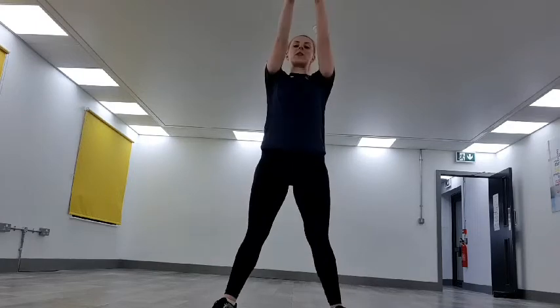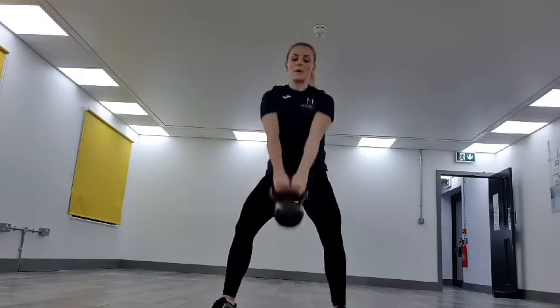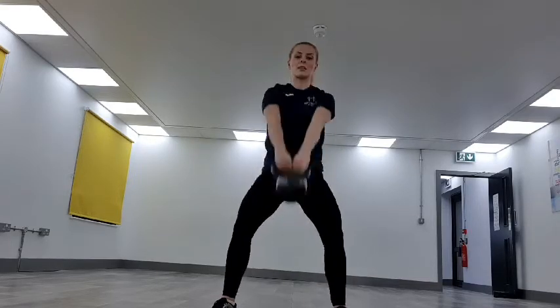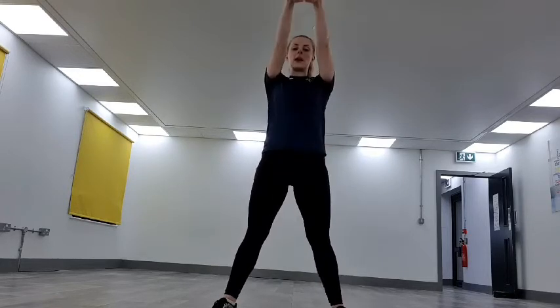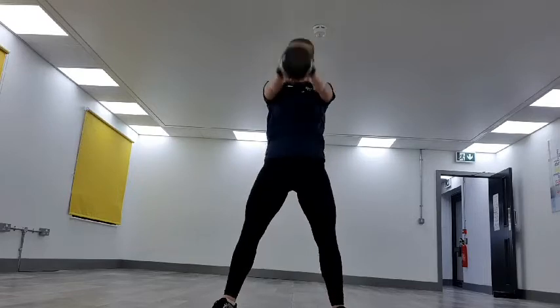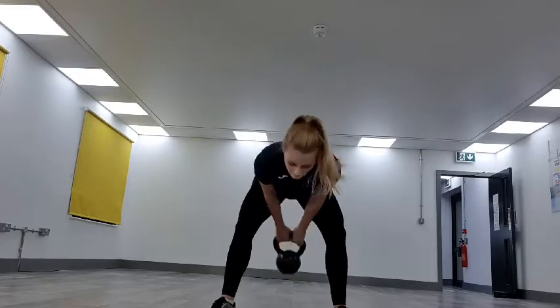You've got 25 seconds to go — keep it going, keep it pushing. Halfway, 20 more seconds. That's it — last lot of kettlebell swings. Nearly there. Three, two, one — dropping it down.